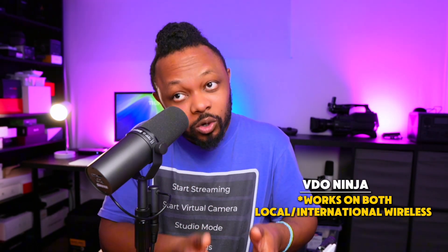For VideoNinja, it does not depend on being on the same Wi-Fi, because VideoNinja has a web-based link you can use. This allows you to be wireless locally, but also wireless internationally. Someone could be in the US while I'm in Canada, or in Europe, and they'll be able to send me a signal wirelessly into OBS. So for iRyan, it has to be on the same network locally, while VideoNinja works anywhere with internet — great for remote productions.